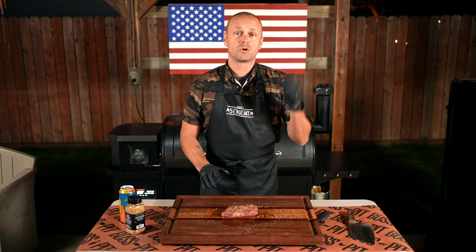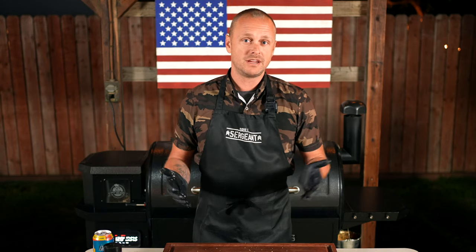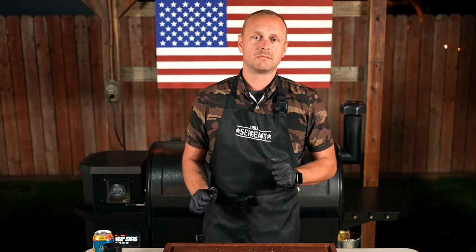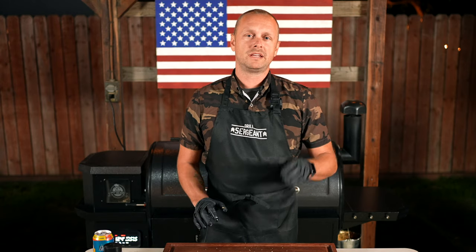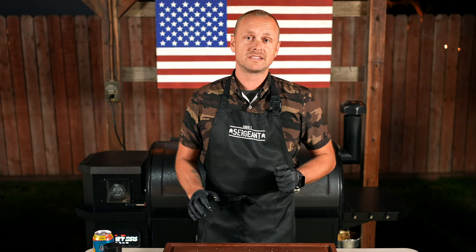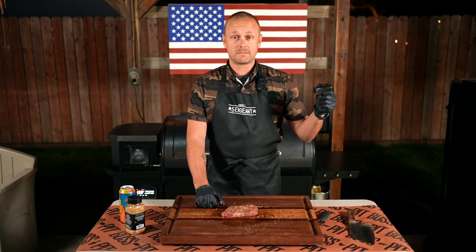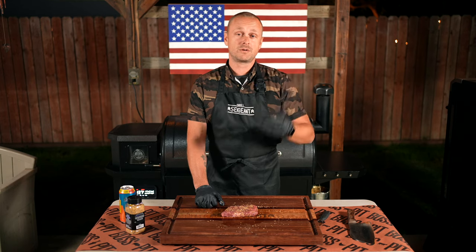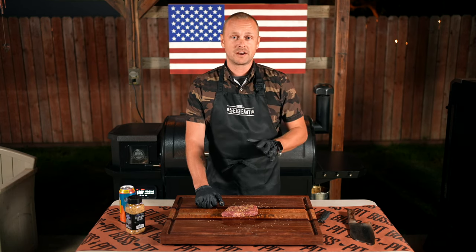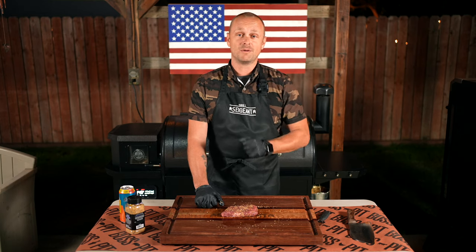Now that the bison is seasoned up, we're going to bring the smoker up to 250. You can treat it just like a steak — so if you like your steak medium rare, you can cook the bison medium rare. I'm going to put a probe in it. Once she hits 120, I'm going to pull the bison steak and then crank the Pit Boss up, open up the searing plate and get some nice searing action. Then we'll let it rest and carve in — I cannot wait.